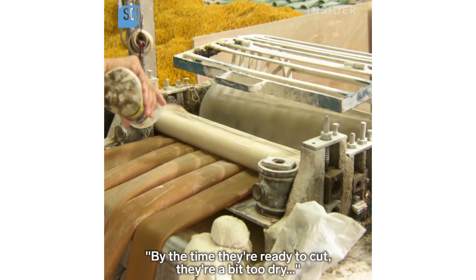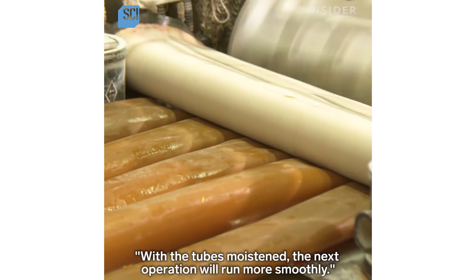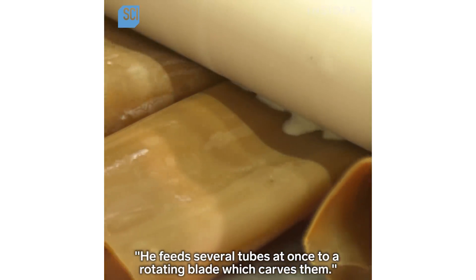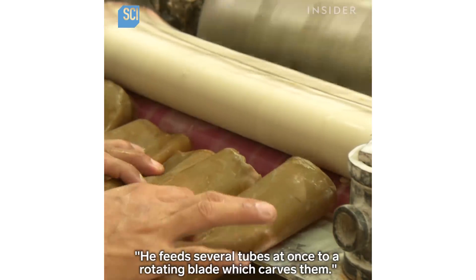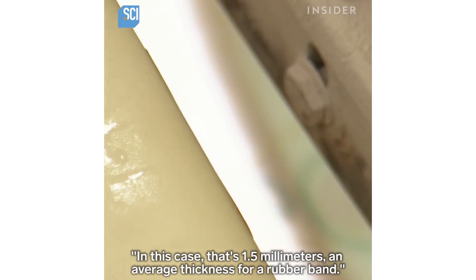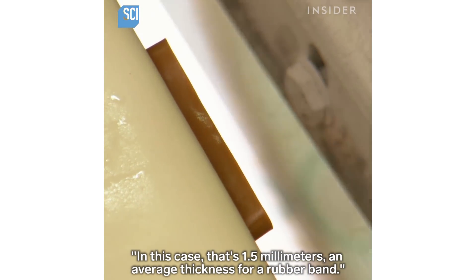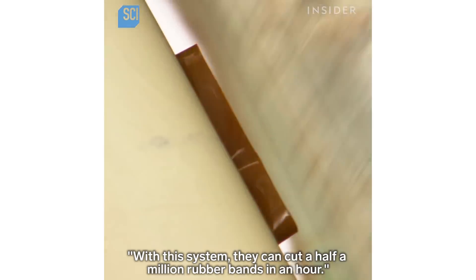They hang the rubber tubes to drain, but by the time they're ready to cut they're a bit too dry, so a worker splashes water onto them. With the tubes moistened, he feeds several tubes at once to a rotating blade which carves them into elastic bands that are exactly the same width — in this case 1.5 millimeters, an average thickness for a rubber band. With this system they can cut half a million rubber bands in an hour.